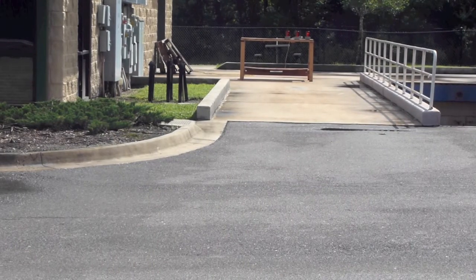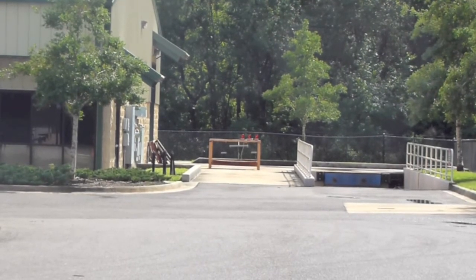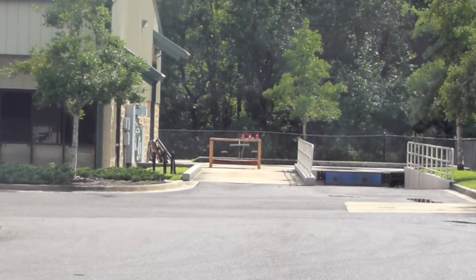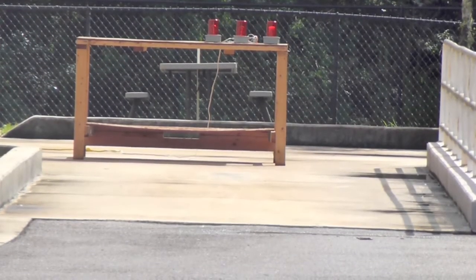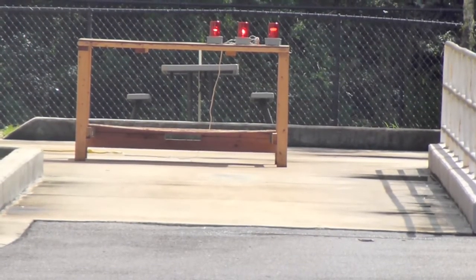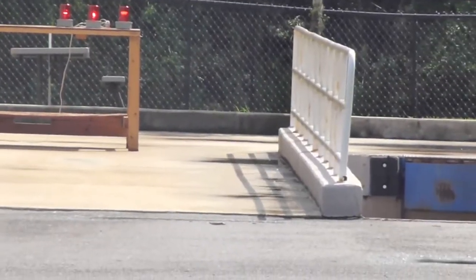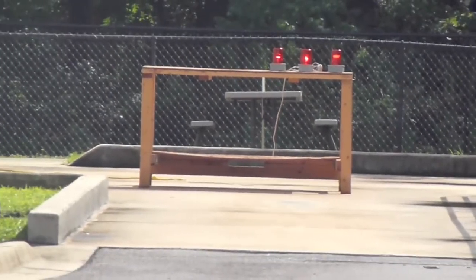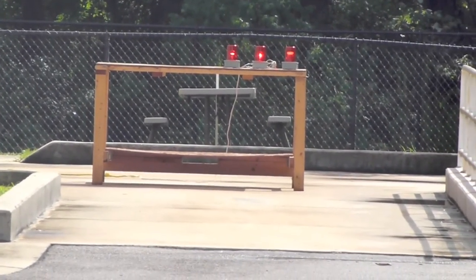We're actually about 100 feet away at this point. And now we're approximately 200 feet away from the lights — you can still see that they're quite visible. We have bright sunlight; you can see a shadow underneath the table and coming off the railing from the loading ramp — it is indeed full sunlight. That concludes this test. Thank you.